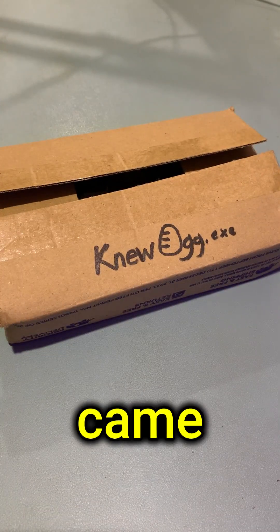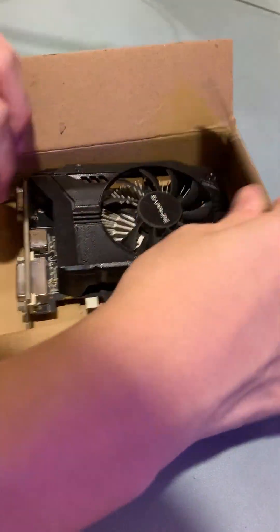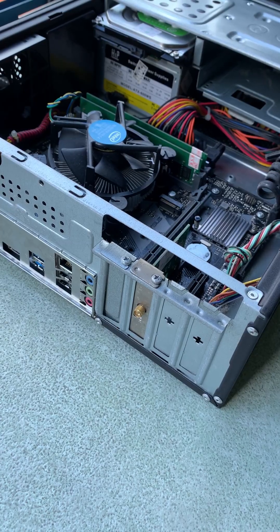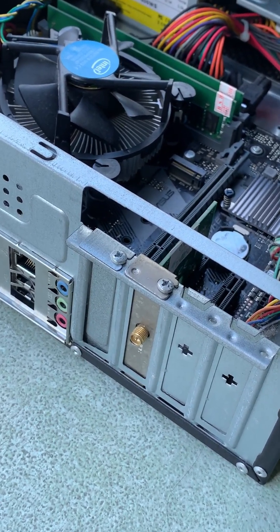Your new graphics card just finally came in and you realize you don't know how to install it. So don't worry, I, Hidden Gold, will teach you all about how to install this graphics card. First off, you're gonna want to make sure that your PC can actually fit your card.